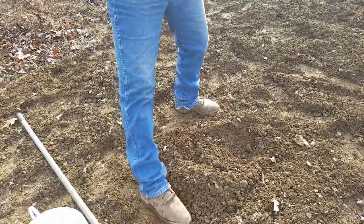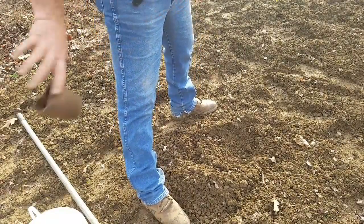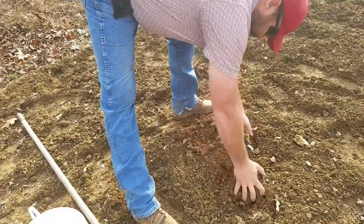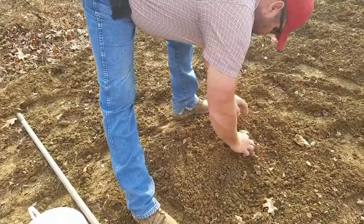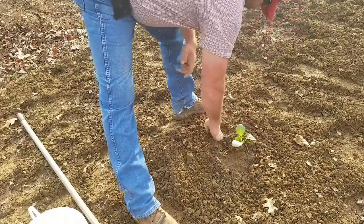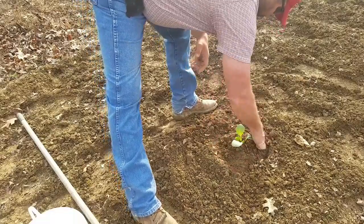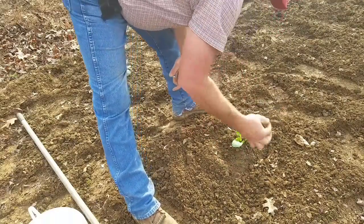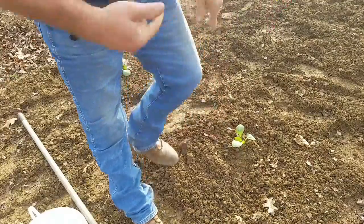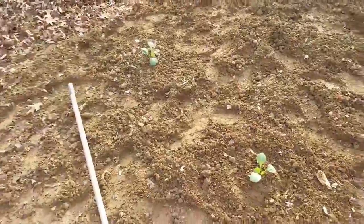You could leave the cup on it — this is a biodegradable cup — but I always take it off. Mash it down. Kind of get your water ring going. Now, that's about as simple as I can put it for you.